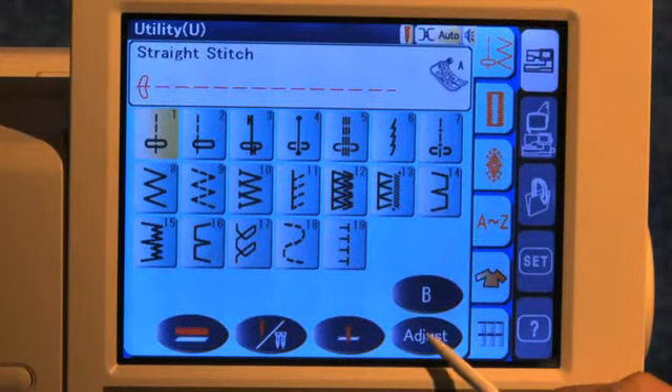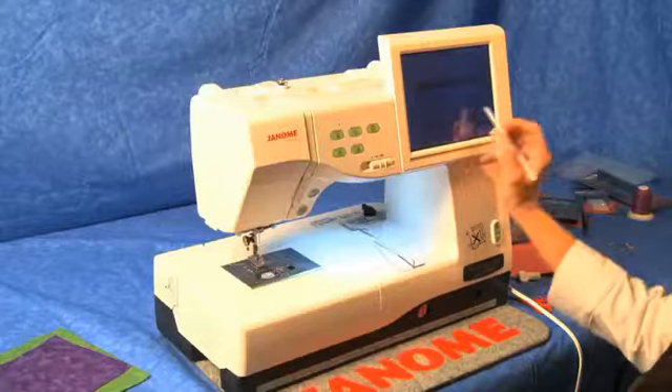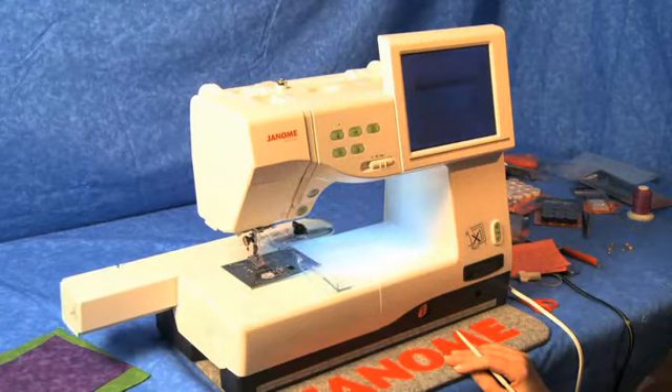On the iTouch screen, choose Adjust. Choose the ClothGuide. At the warning, choose OK, and the carriage will move into place.